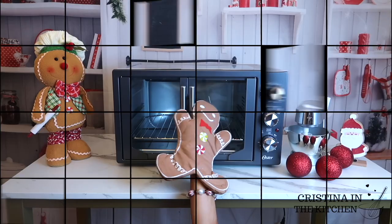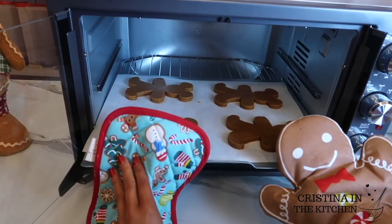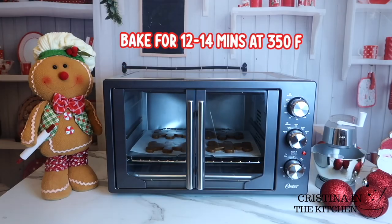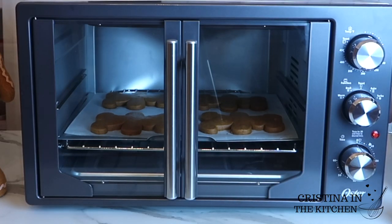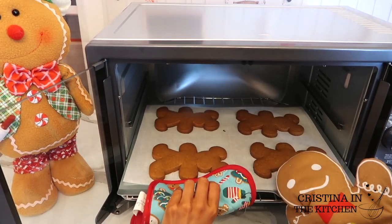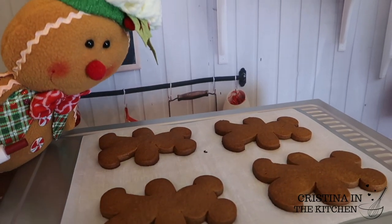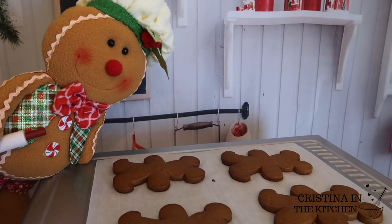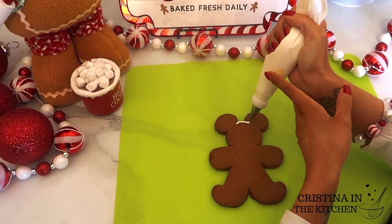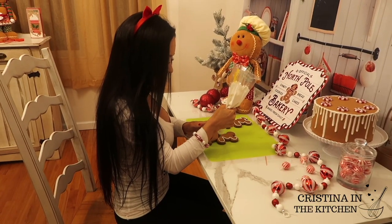These cookies can easily over-bake and become hard, so pop them in to bake for 12 to 14 minutes at 350 degrees for a perfectly soft texture. Once they cool down, it's decorating time, and Mr. Gingerbread recommends using royal icing at piping consistency.